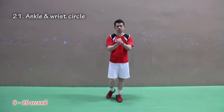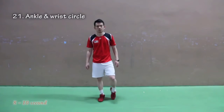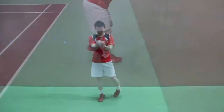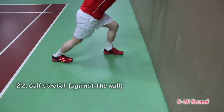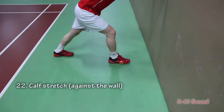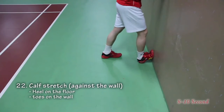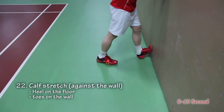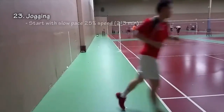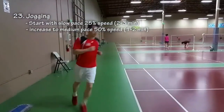Number twenty: ankle stretch. Number twenty-one: ankle and wrist circle. Number twenty-two: calf stretch against the wall — heel on the floor and toes on the wall. And the last one: jogging. Start with a slow pace for about two to three minutes, then increase to medium pace for about one to two minutes.